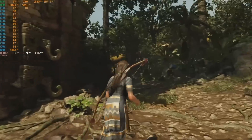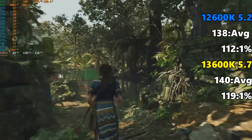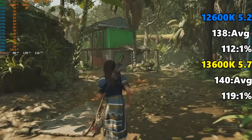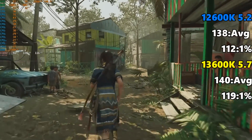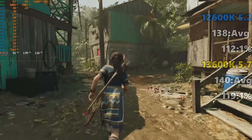The last one I want to take a quick look at is Shadow of the Tomb Raider. We have the 12600K at 5.2 coming in at 138 FPS on average and 112 on the 1% low. The 13600K sees a little bit of an advantage here, coming in at 140 FPS on average — that's margin of error — but 119 on that 1% low, which is slightly higher. Once again, we are still pretty much within margin of error territory.